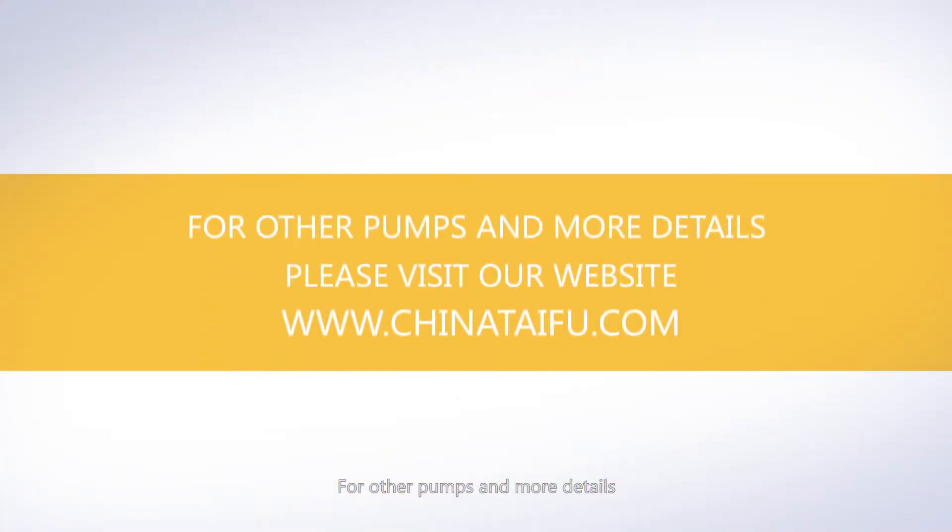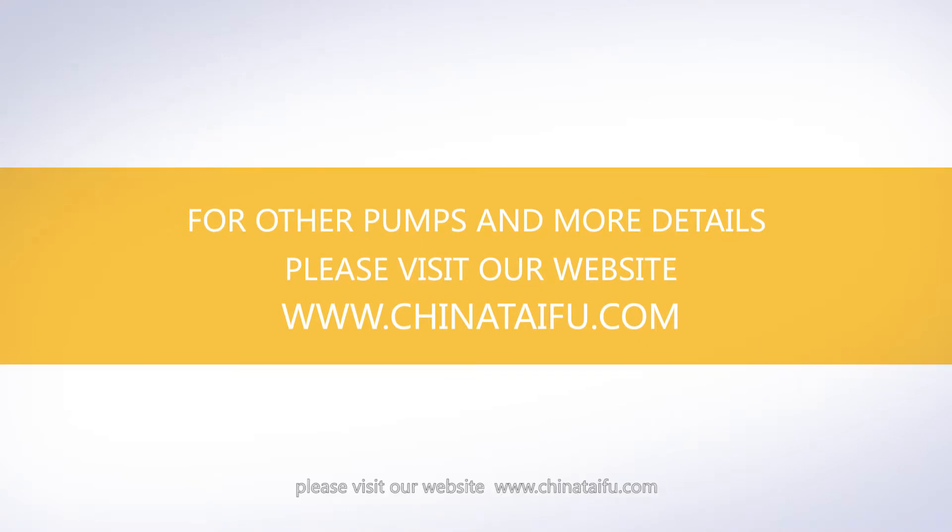For other pumps and more details, please visit our website at www.chainataifu.com.